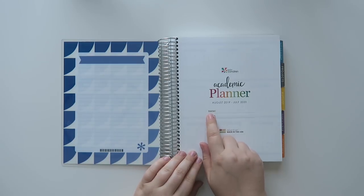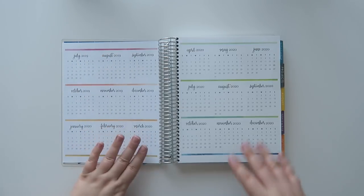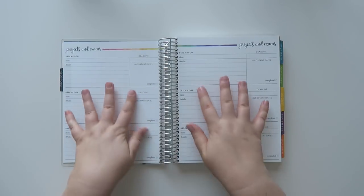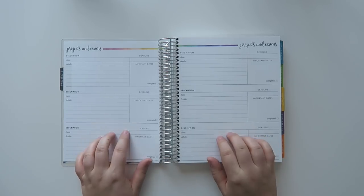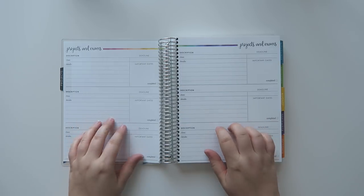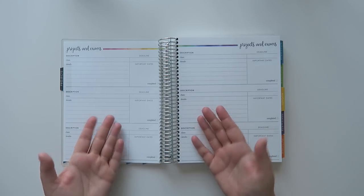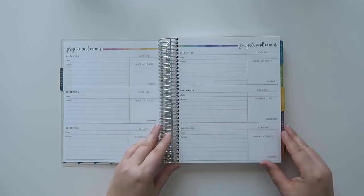There's also a spot for your name and school. We've got a little projects tab. This is really pretty — I kind of like this. I know a lot of people use this for work as well, especially if they have projects. I don't work in an environment where I have long-term projects; once things get to my desk I'm usually done within a day. But if you're a project manager or someone with ongoing projects throughout the year, this would actually be a really cool planner for work.